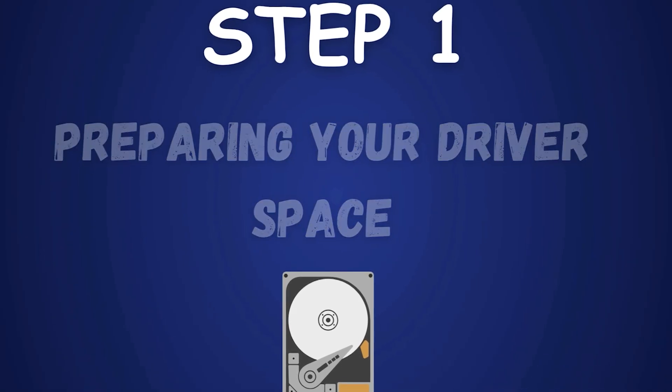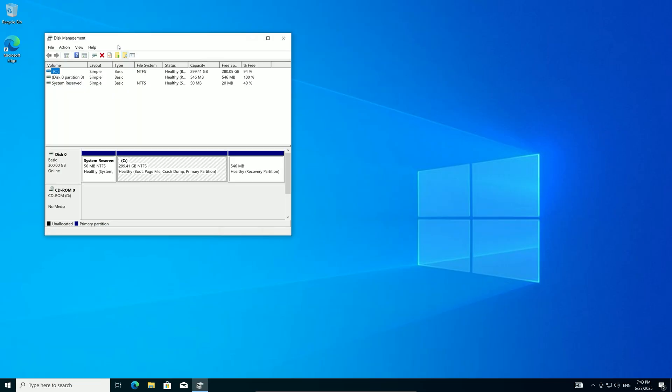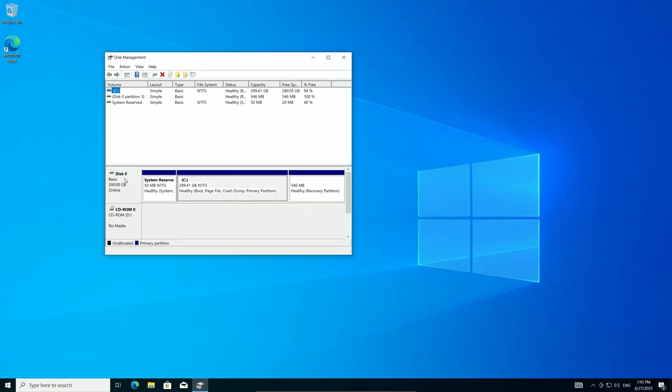Step 1: Preparing your drive space. First, we need to create space for the Windows installation files. Start by opening the Start menu, right-clicking, and selecting Disk Management. You'll see my Disk Zero — a 300GB drive. The C: partition holds 294.41GB, the System Reserve partition is 50MB, and the Recovery partition is 546MB, with a bit of unallocated space. If your drive looks different — maybe with multiple partitions or drives — don't worry, I'll explain how to adapt. To make room, we'll shrink the C: partition.